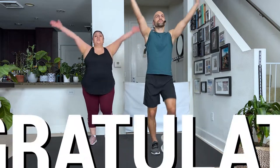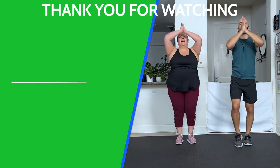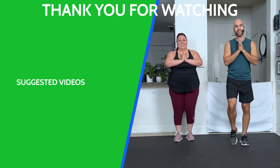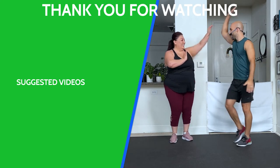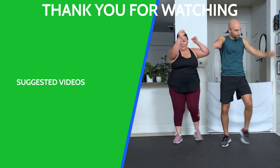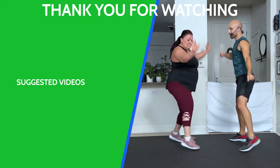Have a big inhale. One more. You're amazing, you're beautiful, we appreciate you. Always remember — you're worthy. Thank you so much. We'll see you next time. Bye!